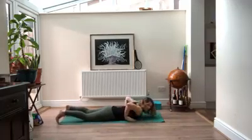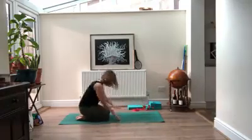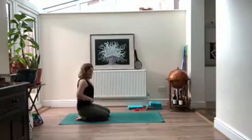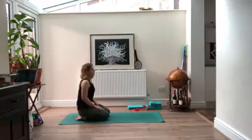When you're ready, hands underneath your chest, press yourself back into child's pose. Two more long breaths here.